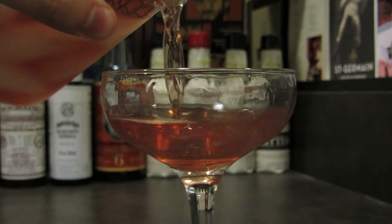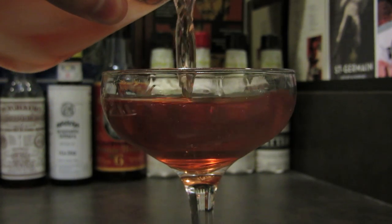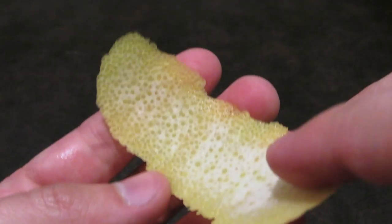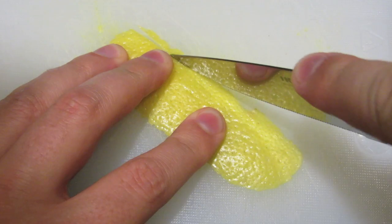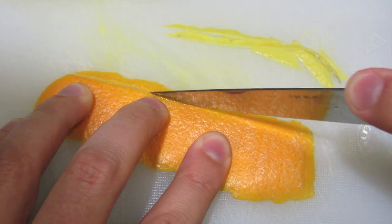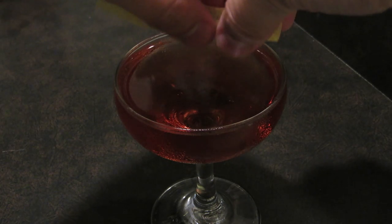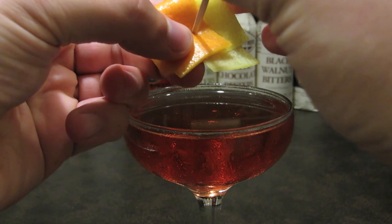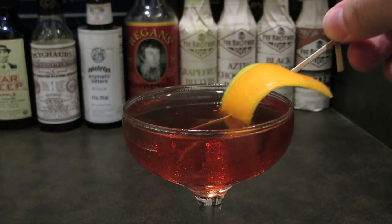Dump the ice out of your coupe glass, then strain the contents of your mixing glass into your chilled coupe glass. Peel a swath of orange and lemon peel, being careful not to cut into the white pith. If you want to stay classy, clean up the edges of the peel. Express the oils over the drink, rub the peel along the rim of your glass, spear the peels on your fancy toothpick, and drop it in for garnish.